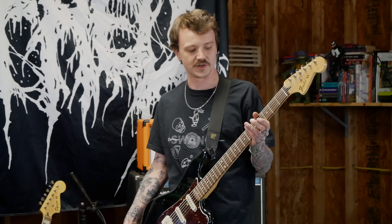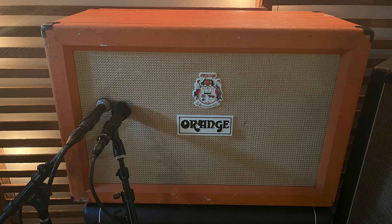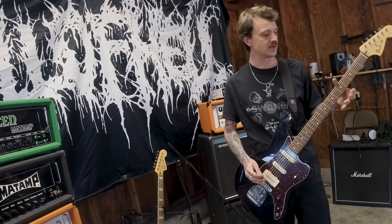When we use the bass six for recording, we run it through a guitar amp and a bass amp to get multiple different sounds and tones out of it. Since it's in between a guitar and a bass, it really gives it its own special feel and vibe.